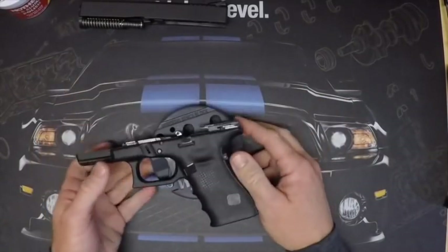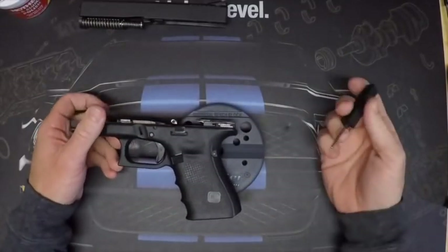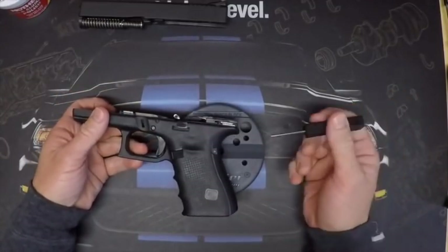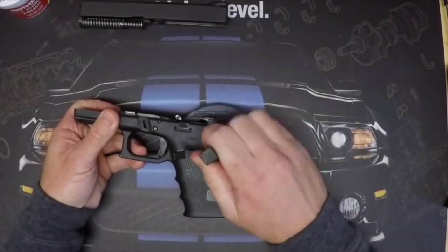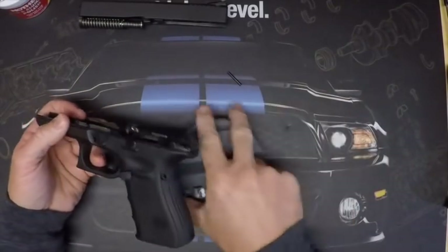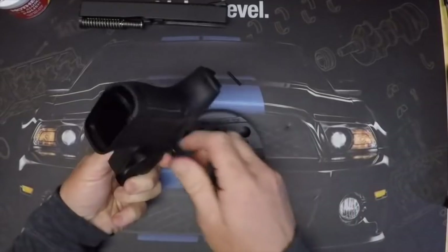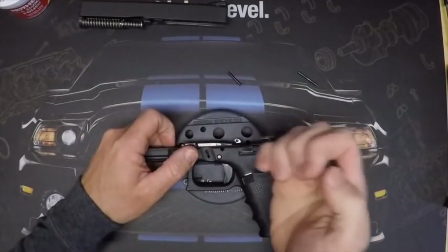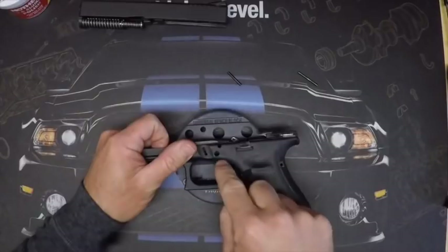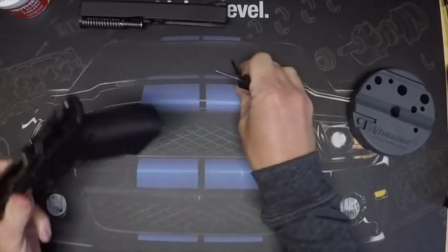Taking apart the frame is pretty simple — we've got three pins, all different, so you can't really mess it up and there's no specific order. I usually drop the trigger mechanism housing pin first, then the locking block pin next. For the trigger pin, sometimes it pops right out; if not, wiggle the slide stop lever a little bit since it's held by that trigger pin and can hang things up.